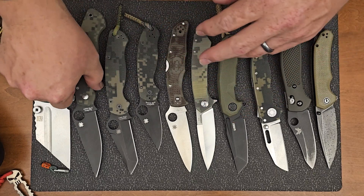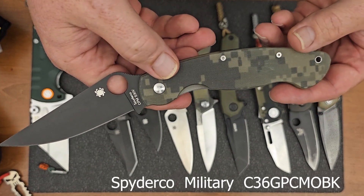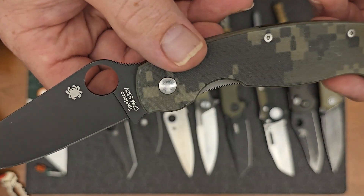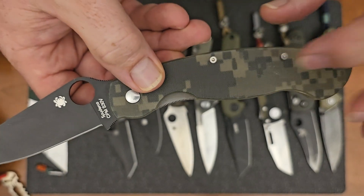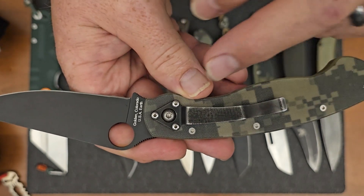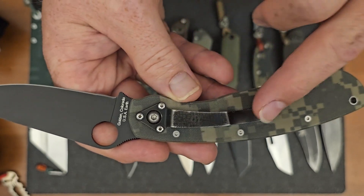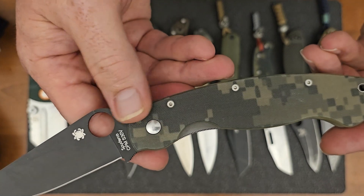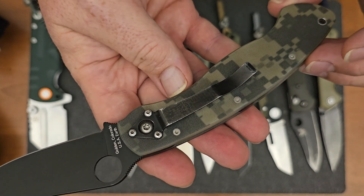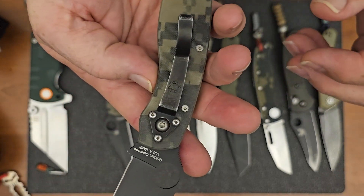The next several are going to be from Spyderco. This is the Military — this is the one that started the whole Military family. Liner lock, and you can see there that's the blade material — S30V, G10 handles. And then the only knife on the table that is tip-down carry, and this pocket clip you cannot move. So you get right-hand carry, tip-down. That's the only thing about this knife that I do not like. I think all of your knives should be able to carry tip-up, but this one unfortunately cannot.